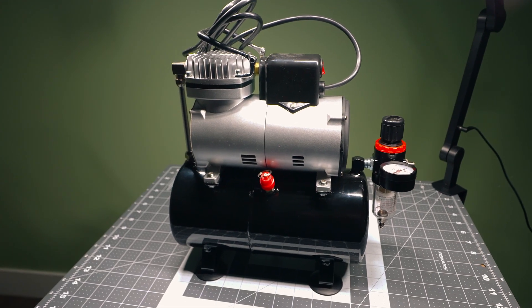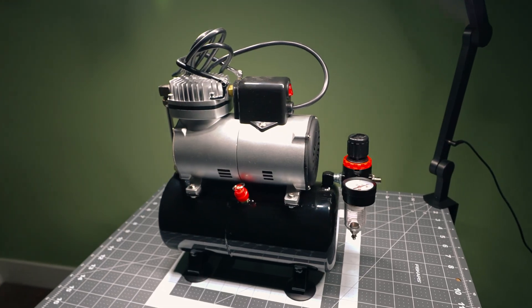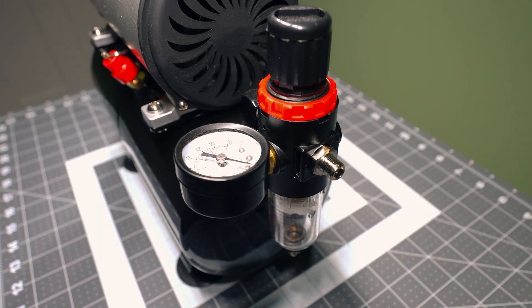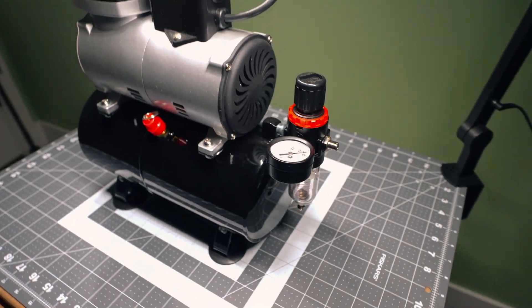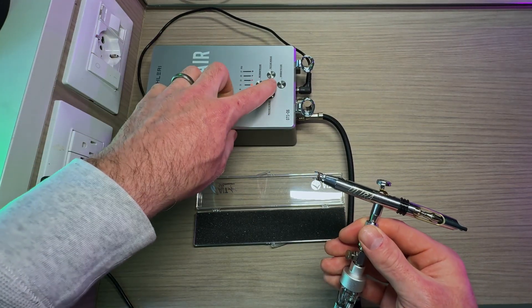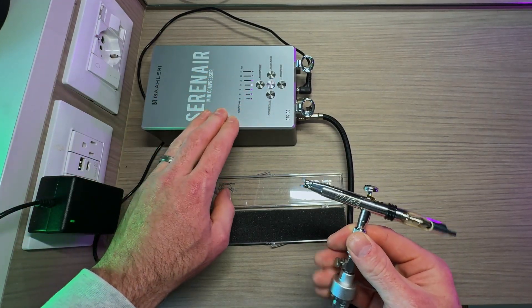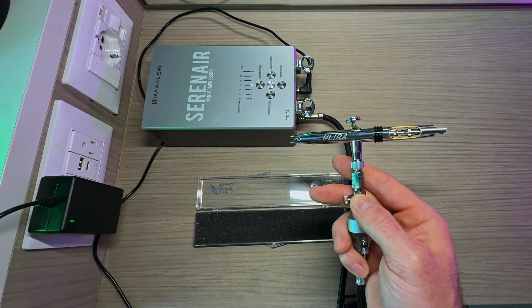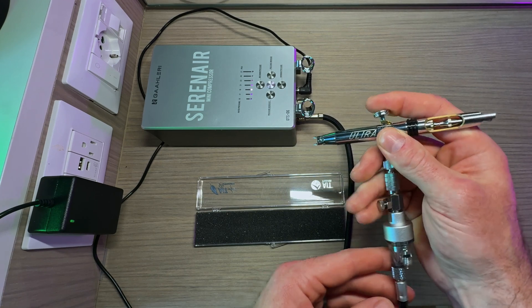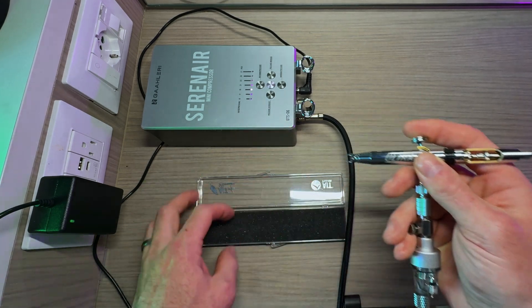In airbrushing we need an air source — a compressor with hopefully an adjustable PSI gauge. I generally stick between 12 up to 20 PSI: 12 is for ultra-detailed fine work, 20 is more like priming. Find one somewhere in that range that works well. PSI is something you'll need to play around with and experiment, and I highly recommend figuring that out before you get to the mixing of the paint part — because you don't want to be playing with two big variables at the same time.